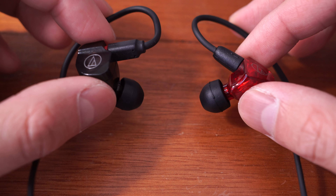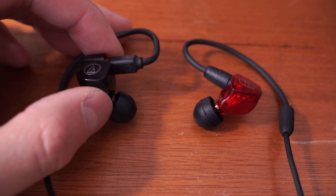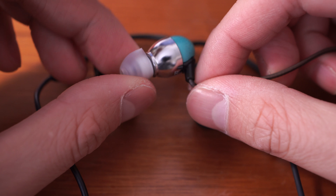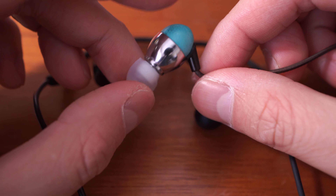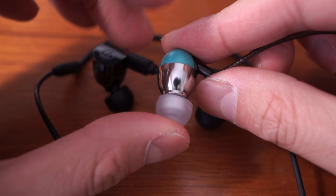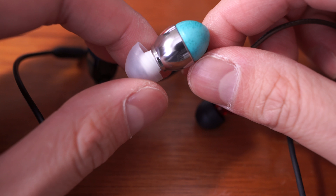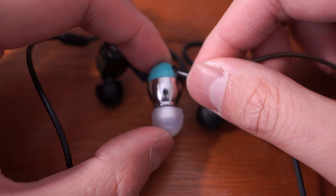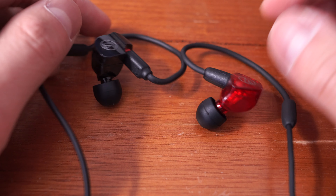If you happen to have both of these earphones, leave a comment and let me know what you think. Also in the Amazon Japan package I got these — the Ocharaku Donguri — that a lot of people told me to check out. They've been a really interesting listen as far as budget earphones go, so I'll talk about those in a future video. Until then, I hope you have a great weekend and happy listening.